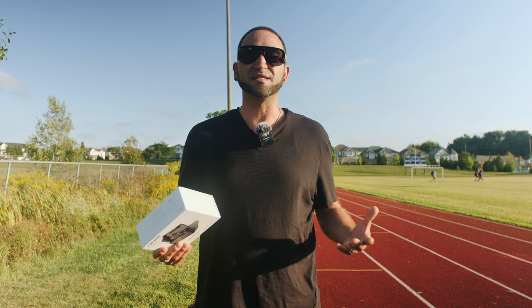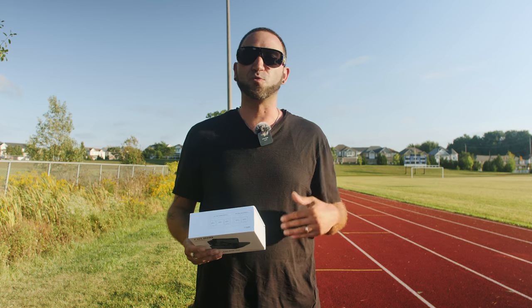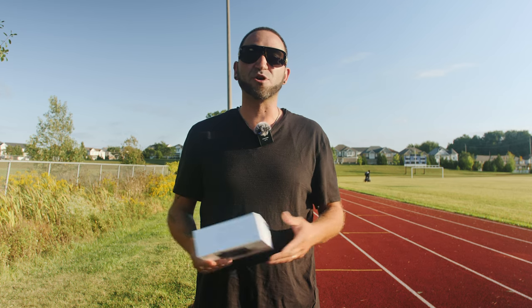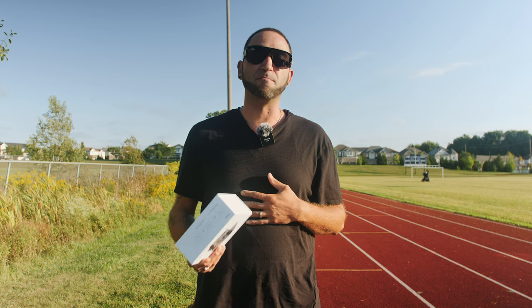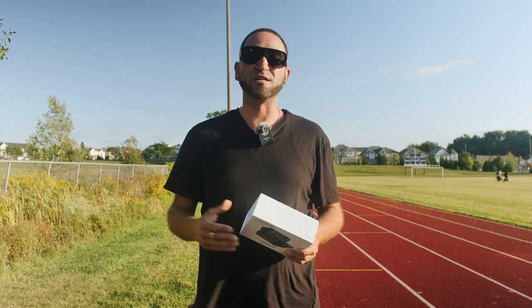I picked this location because it's easy to measure the distance — the camera is in line with the soccer field net. We're going to take a few steps back gradually: the quarter way, the halfway, and then the full mark all the way to 100 meters. This microphone is capable of up to 150 meters, which is 500 feet. Today we're testing it in line of sight, so there won't be many obstacles besides my body if I turn around, which would act as interference between the transmitter and the receiver.